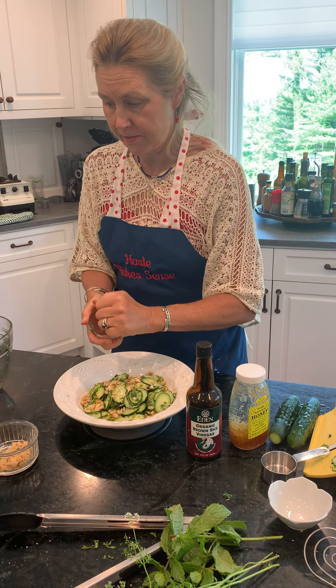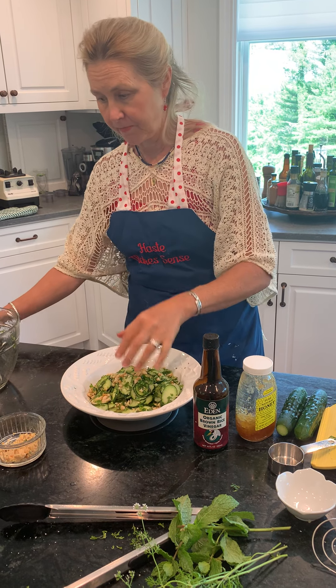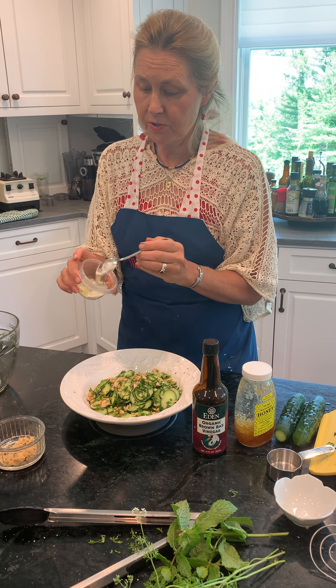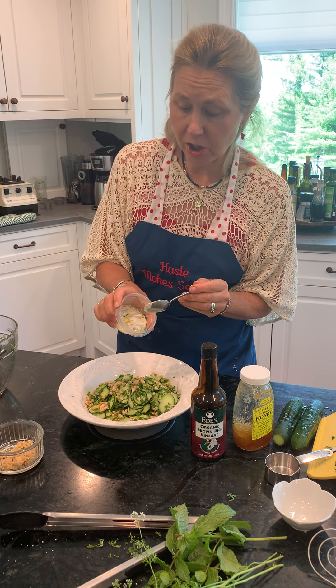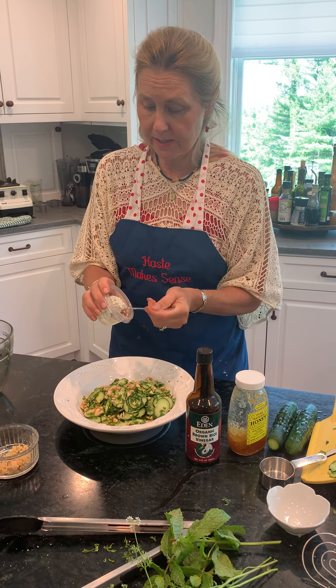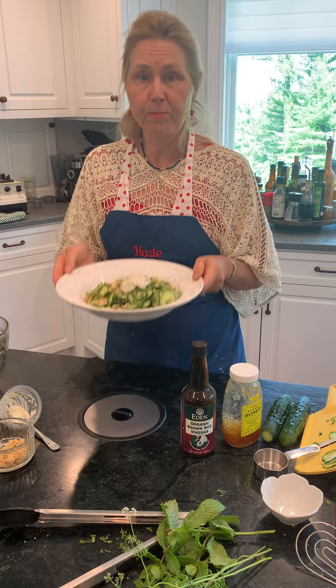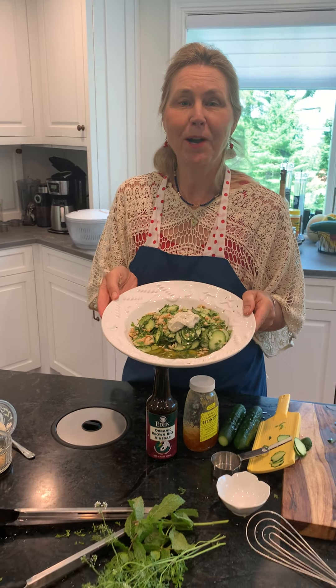Then I add the rest of the garnish on top. I also have a little bit of yogurt with some garlic mixed in, and I just dab that on top. And you have an absolutely beautiful summer salad. Bon Appétit!